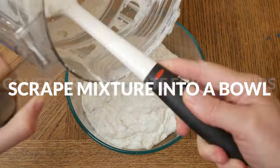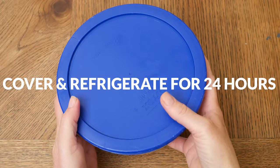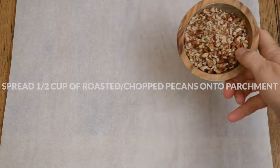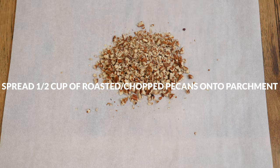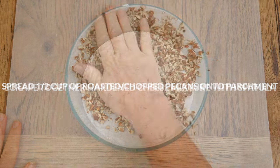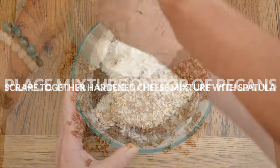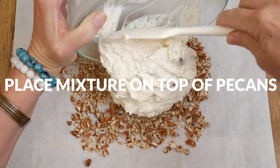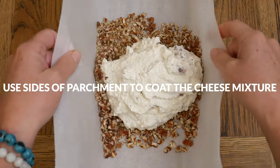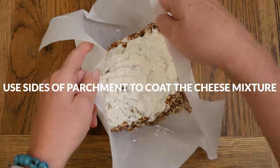Scrape the mixture into a bowl, then cover and place in the refrigerator for 24 hours to harden and bring the flavors together. Now for the finishing touches: spread out 1½ cups of roasted and finely chopped pecans onto wax or parchment paper. Take your hardened cheese mixture and scrape it together using a spatula. Place the cheese mixture on top of your chopped pecans, then using the sides of the parchment paper pull them up to help coat the cheese mixture, and place into your favorite serving dish.